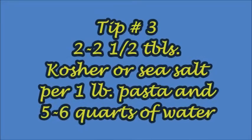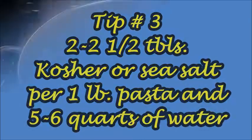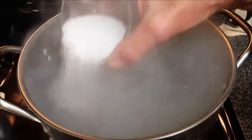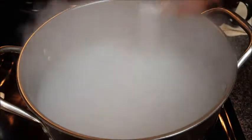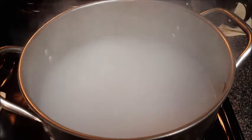Tip number three: two to two and a half tablespoons of kosher or sea salt per one pound of pasta. If you use table salt, reduce this by half. Don't be afraid of salt — it is the key to great tasting pasta. It's the only chance you get to season your pasta.